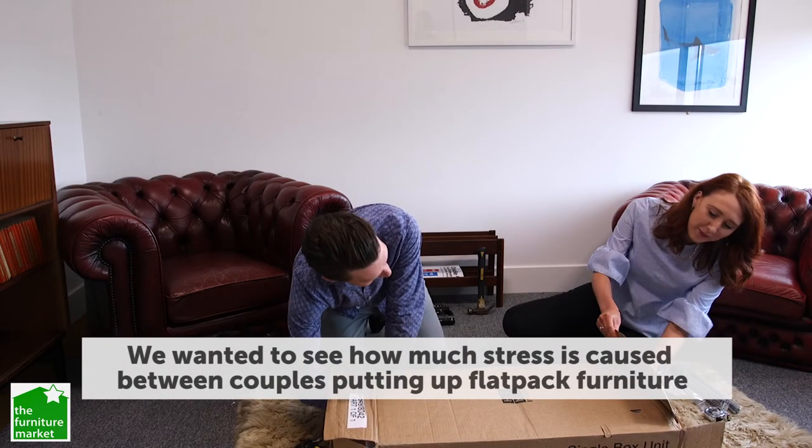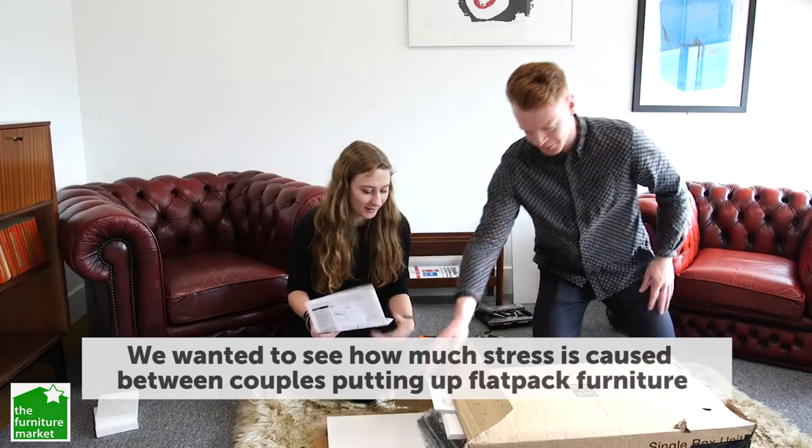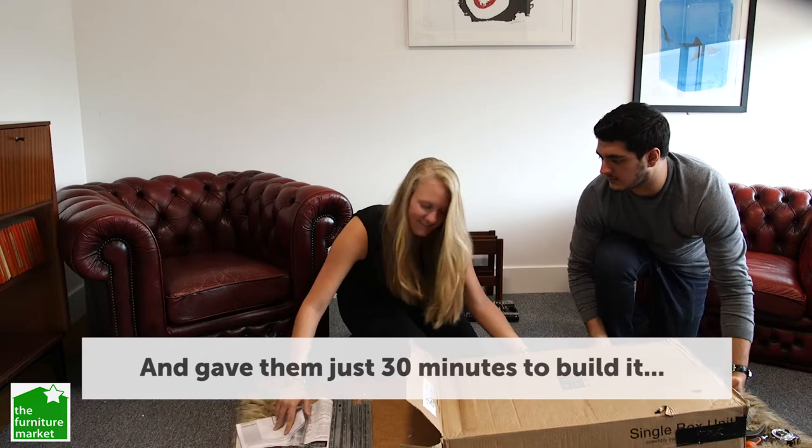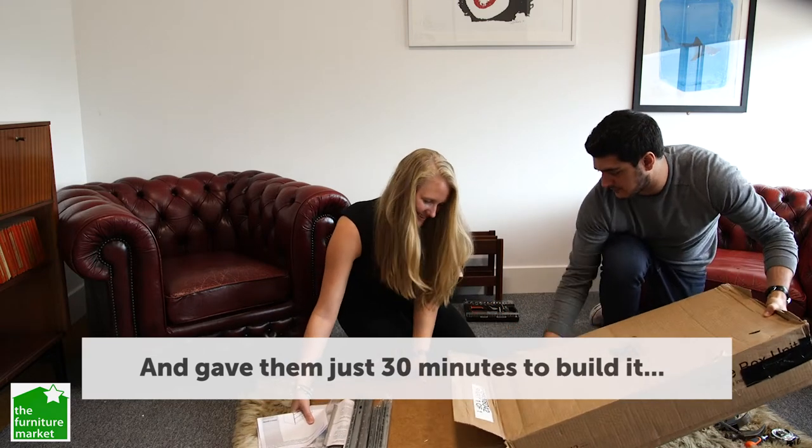Have you got any instructions? Have you? No. Instructions out. All right, let's get a look. You shot it? Got it?